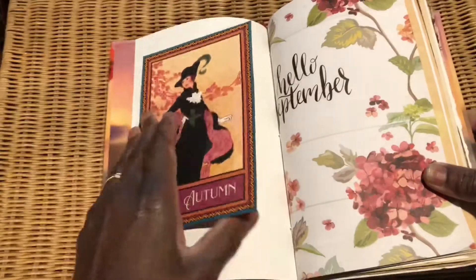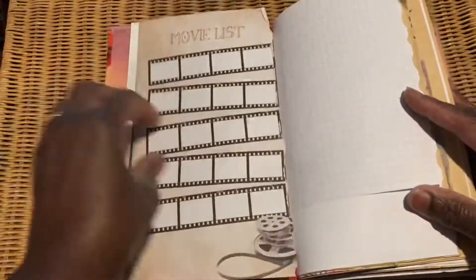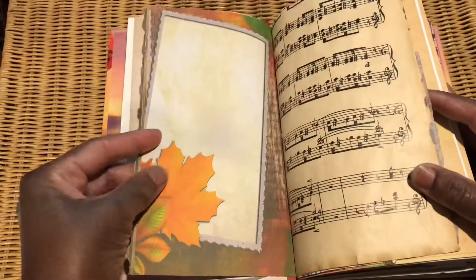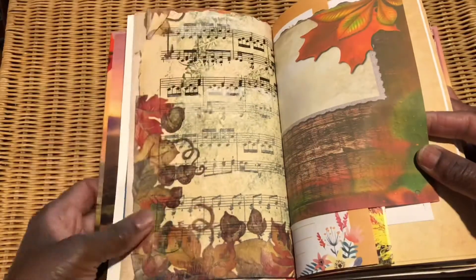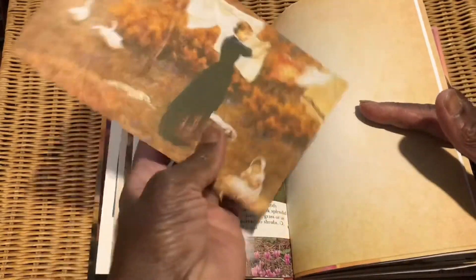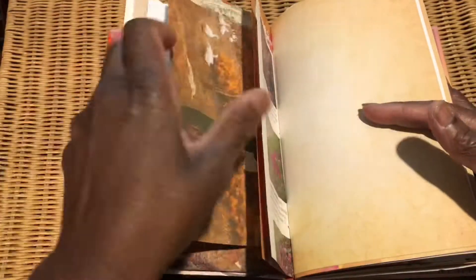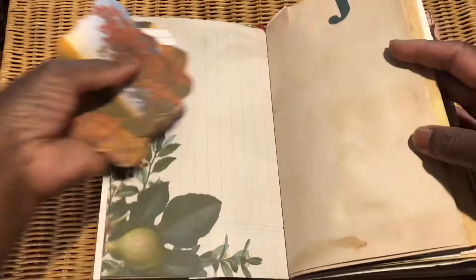As per usual, I've popped in bits and pieces. That first image was from Graphic 45 — the Fashion Forward collection — which I've used throughout all three journals and the collection I've just done as well. I also printed out some digis for this book from Mrs Coggs and from nevermorecreations.com.